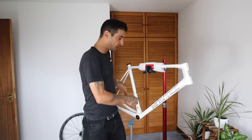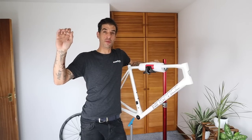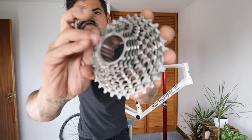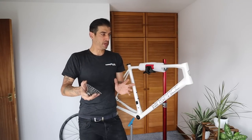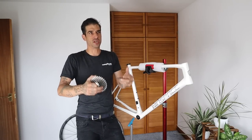I'm going to be building up this Windspace SLC 2.0 road frameset. I've taken my old SRAM eTap disc groupset off my Specialized and given it a good deep clean - look at this, look how good I got it! Scrubbing it with an old toothbrush in the sink. So I've cleaned up all my old bits and I'm going to get them all on this bike.